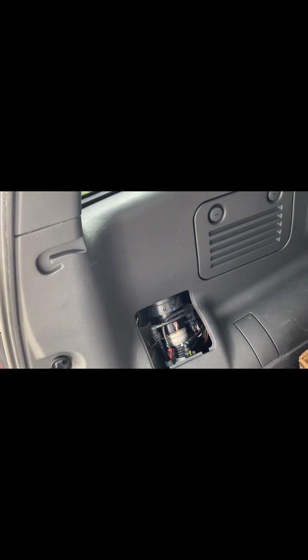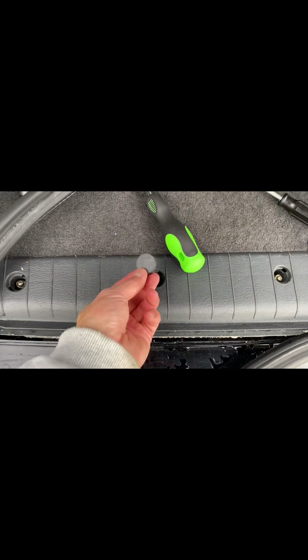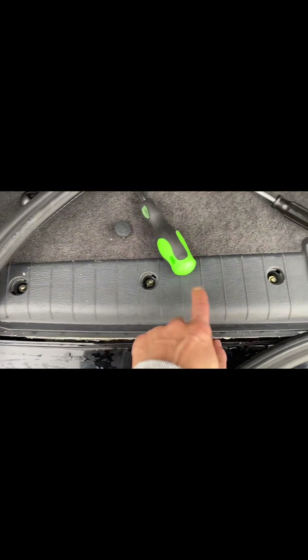We are going to pull the panel out a little bit so we can have access to those screws to reach the pressure sensor. Take the plastic cover off, expose three screws, another screw here. You have to peel off this rubber trim — all the way — and the reason is you want to take off this panel. There are two screws here and here.